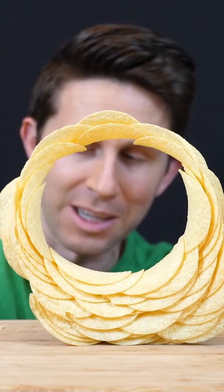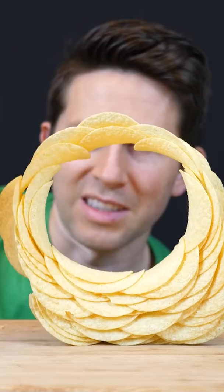I can measure the radius here. The diameter is about 11 centimeters, so that means the radius of curvature of a Pringle is about five and a half centimeters.